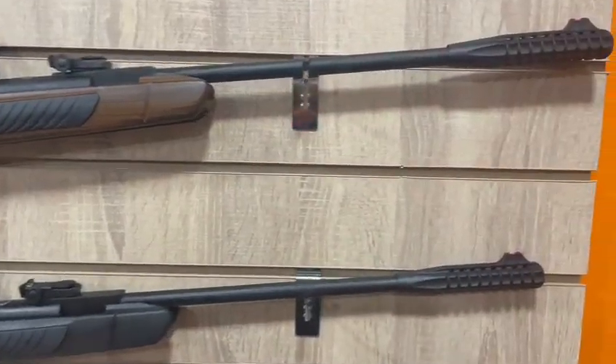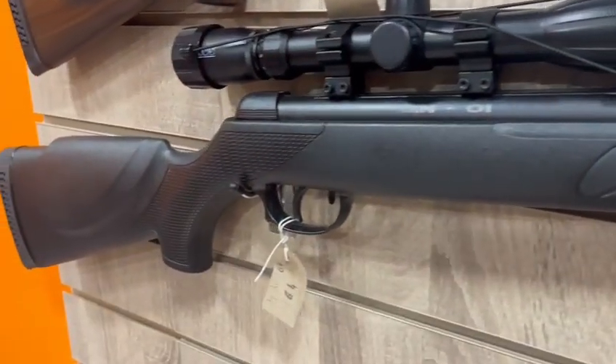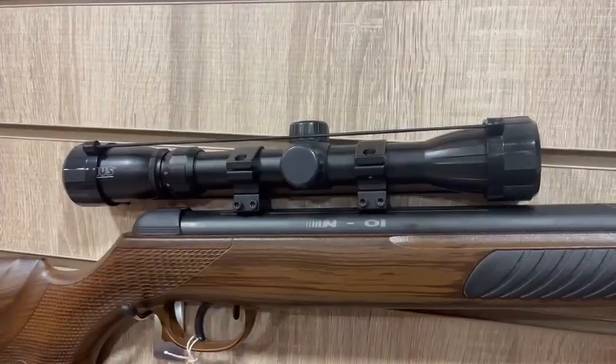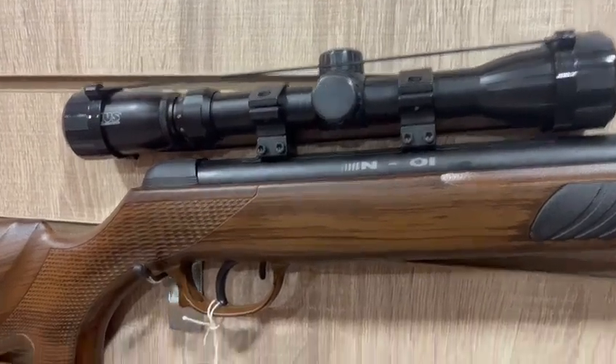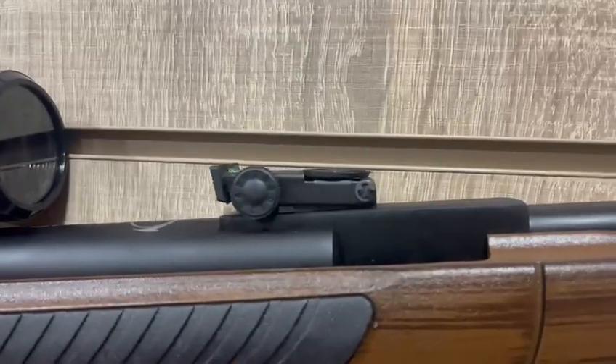Each gun is break barrel and comes with fiber optic front sights. It is a break barrel action, therefore it is single shot. They are available in either .177 or .22 caliber. The safety is located inside the trigger guard. You have iron sights and a scope which is included in the package itself.